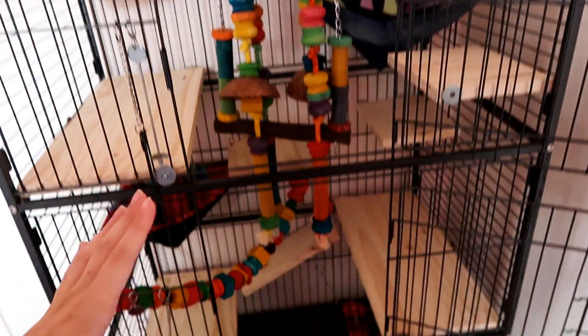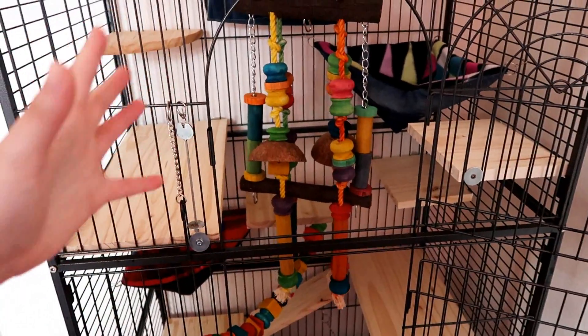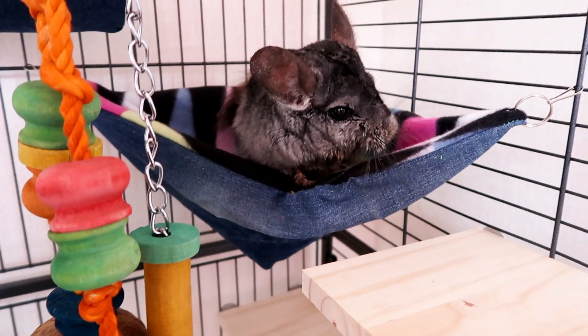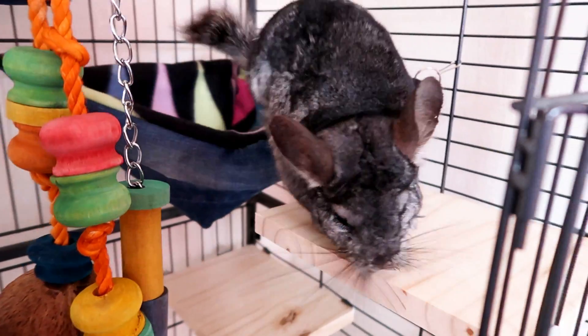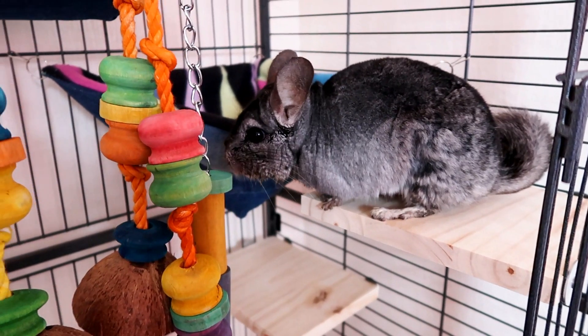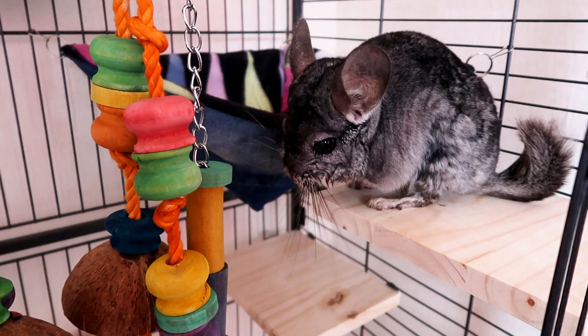So this is kind of what it looks like for now. I'm going to add in more things — we put her in here to see if she can jump on everything and she loves everything. If we find something she's not using or has difficulty with, we'll change that. I can't wait for her to move in. Basically, she turned 11 years old and I really wanted to get her a new cage.